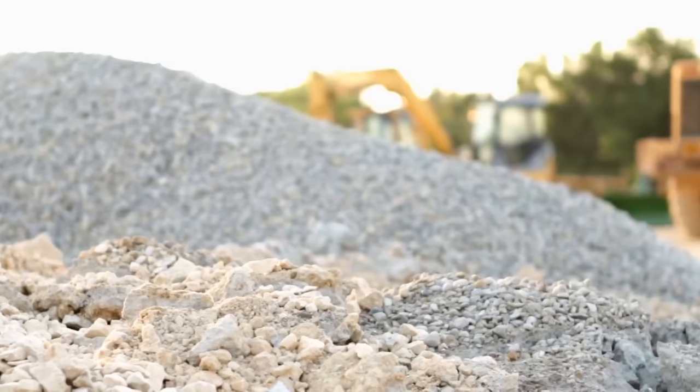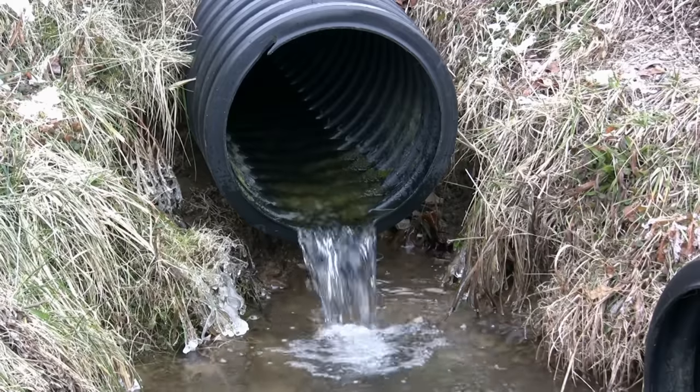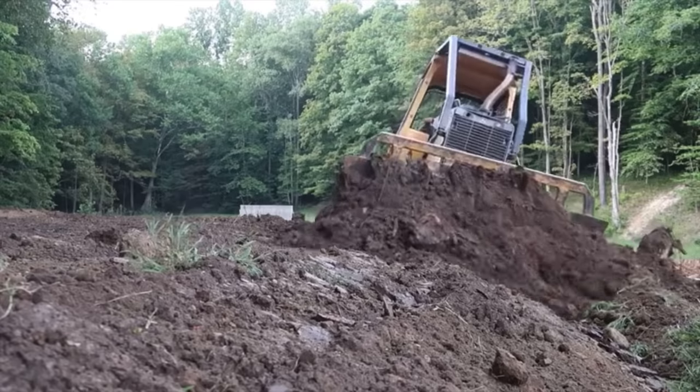Step two is materials. How much gravel? How much sand? What type of pipe? What type of seed? Several components will go into this, and it's something you've got to get laid out before even beginning your golf hole construction.